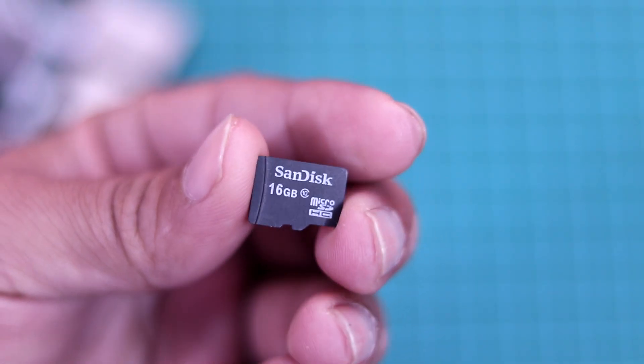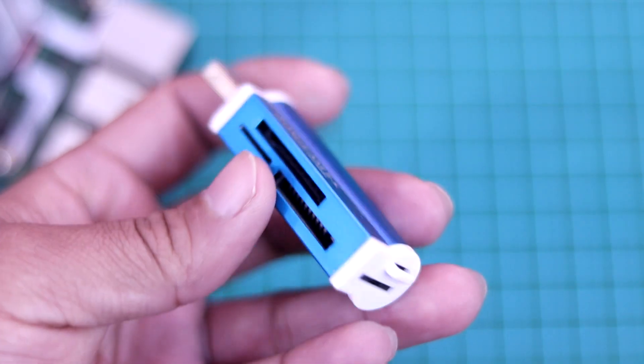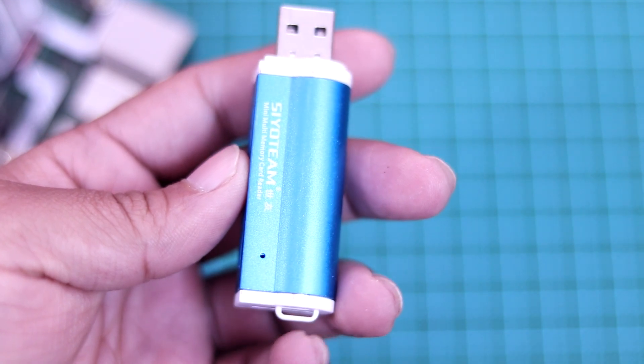For the storage of my Raspberry Pi 4 board, I am going to use a 16GB SD card. And to flash the OS on this SD card, I am going to use this SD card reader. This is a multiple SD card reader — you can use different kinds of SD cards with it. I will put down all device links in the description below.